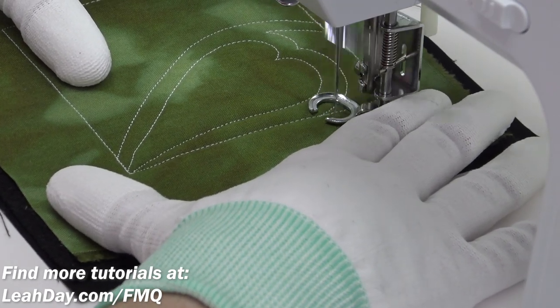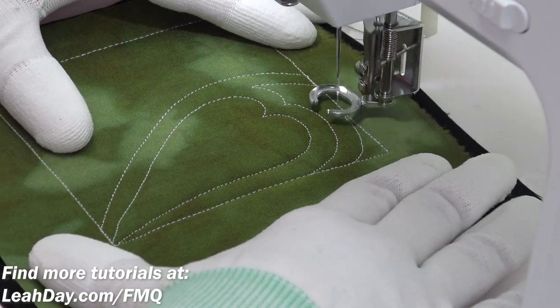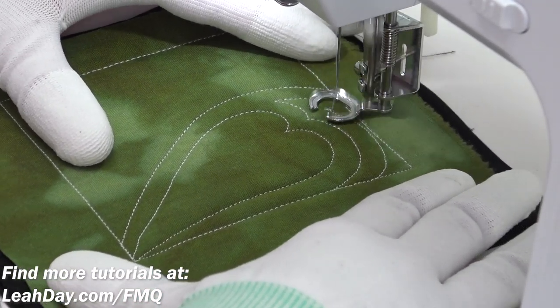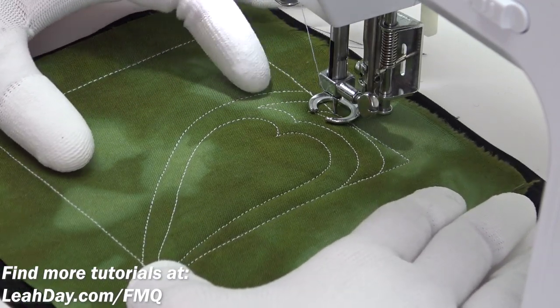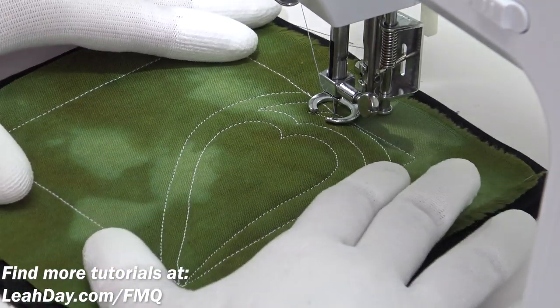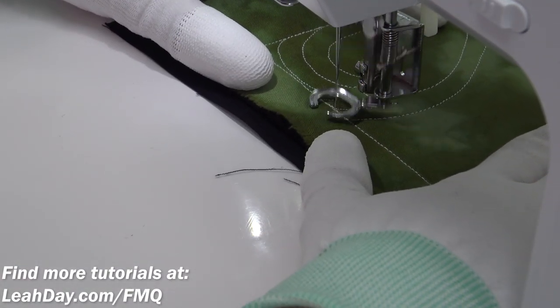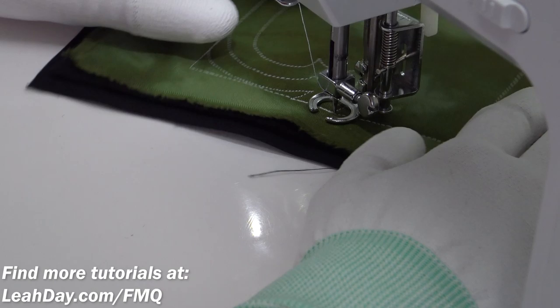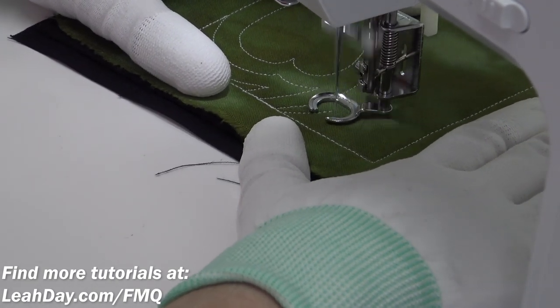Then come down and echo again — you're gonna fill up that space with echoes, and they can be as close or as far apart as you like. So if you're working and you want a nice soft border, then obviously you're gonna want to leave a nice amount of space between those heart shapes. Once you get done with one side of the design, we're gonna travel stitch down and then form our next heart shape.